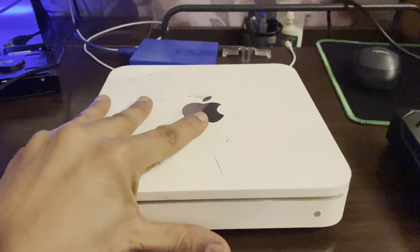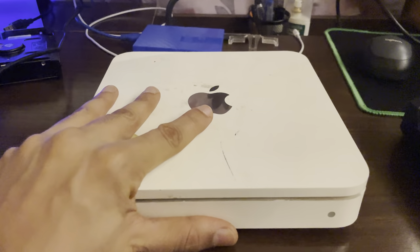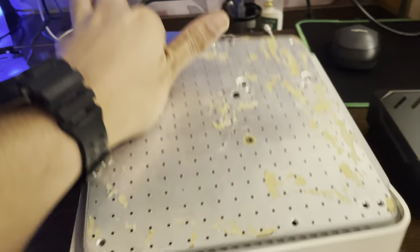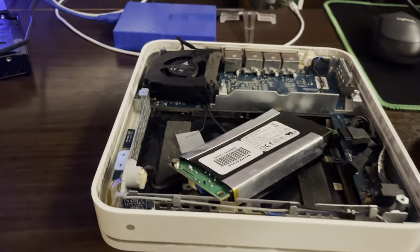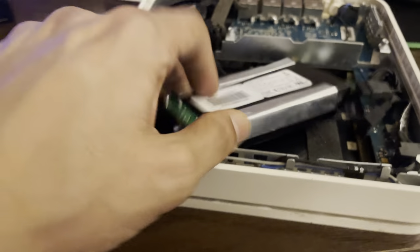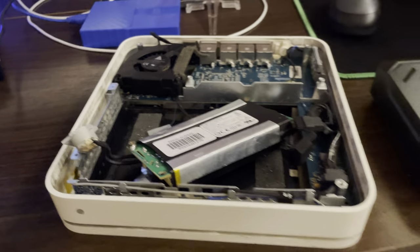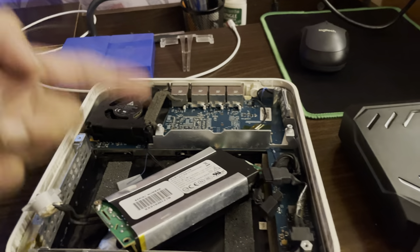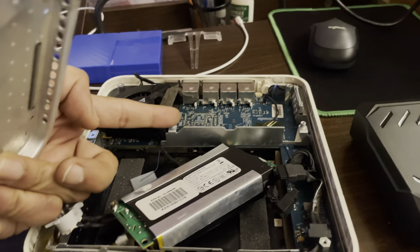Anyway, I gave it to somebody. He had this drive for maybe two years trying to extract the data. He did take it apart, and it came back in bits and pieces. So I thought, okay, there's definitely an issue with maybe the motherboard or some internal circuitry here.